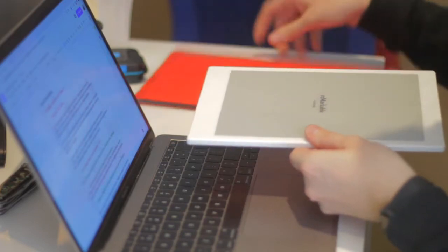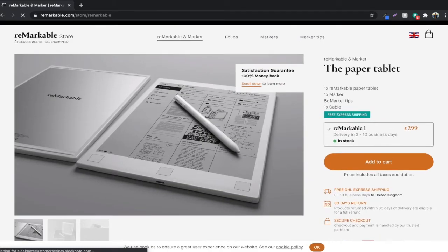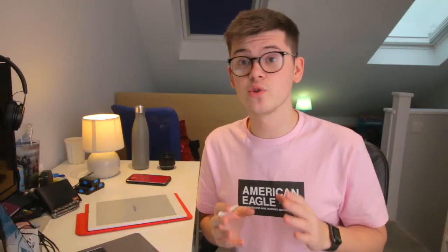Now whilst I'm raving about this product, there are a few disadvantages to it which I'll get to later on in the video. Let's talk money. To find one of these second hand on the market is rare and also to find them in such good condition, so the chances are you're probably going to end up going directly to the Remarkable website. Brand new, one of these will set you back £299, or you can purchase a refurbished one at a cheaper price. The stock varies from time to time so keep an eye on the website — I'll leave a link to that in the description below.